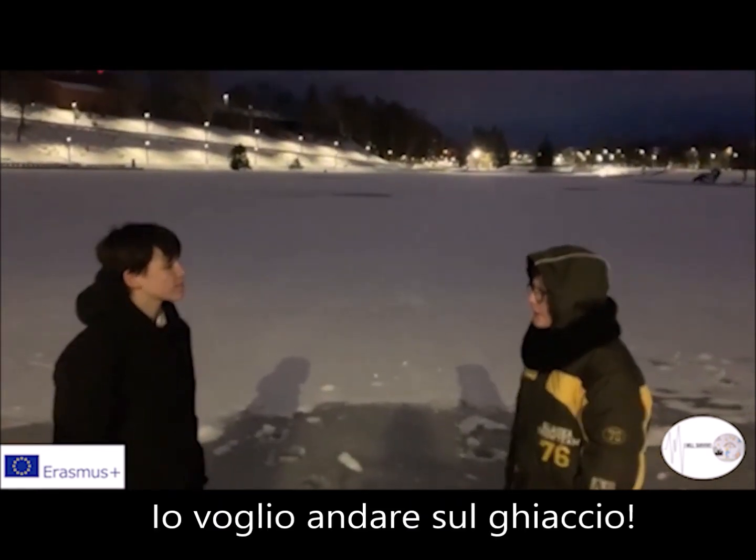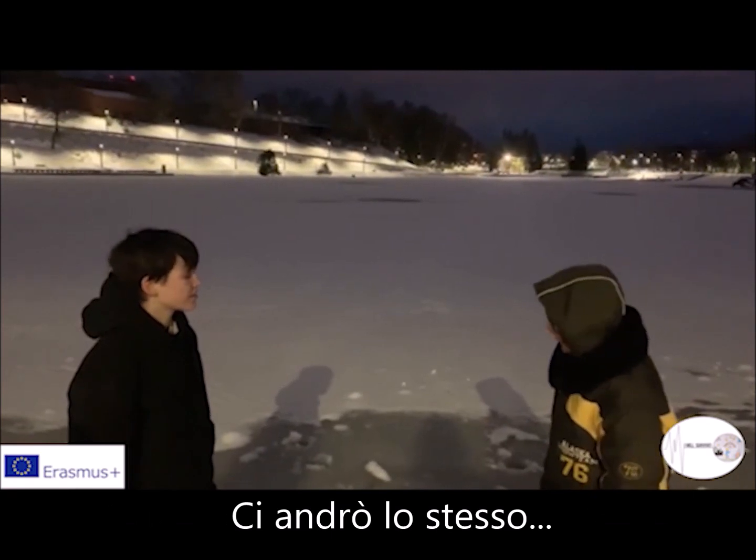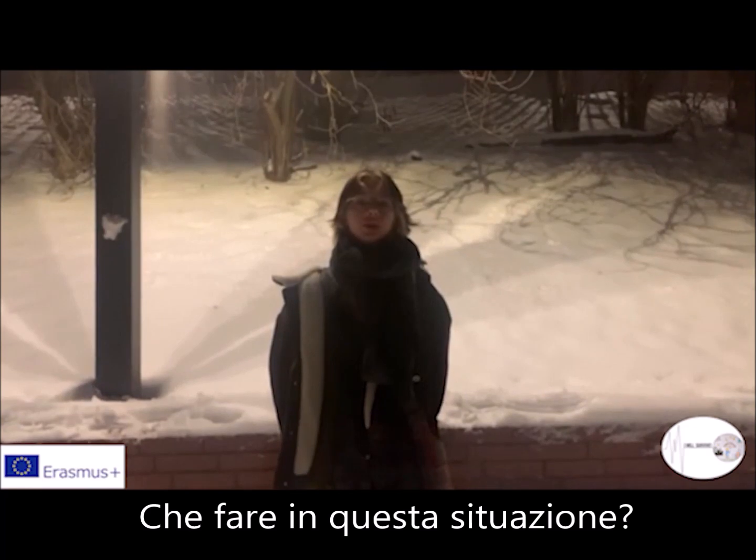It won't be very fun to go on the ice. You should have known, it's very unsafe. I will go anyway. Ah! Oh no! What to do in this situation?